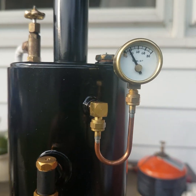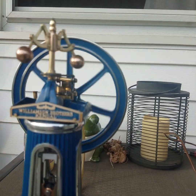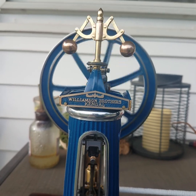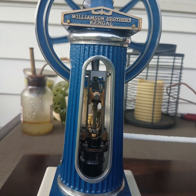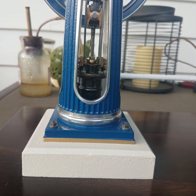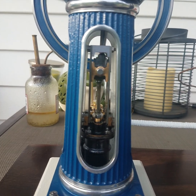To all those that view this, I hope maybe one day you have the patience to build one yourself. I don't know how I did. I love it very much.